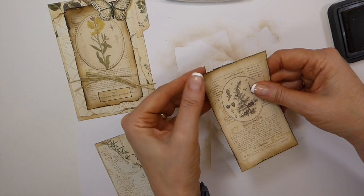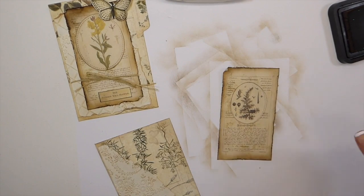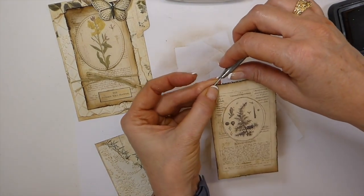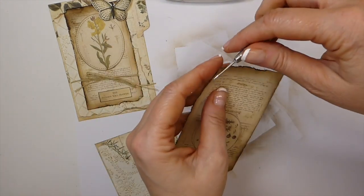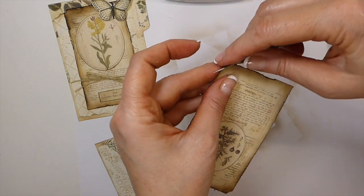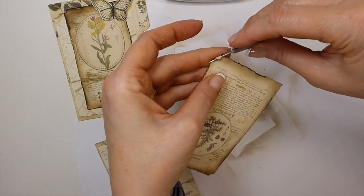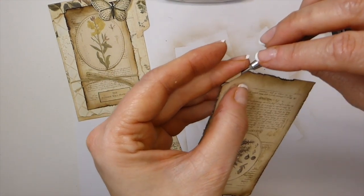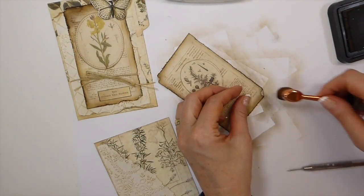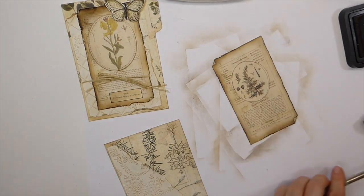I'm just going to roll those edges over a little bit now. You can take a pokey tool and use that if you want to, and you can also glue it down. But I'm not going to — if you want it to stay like that you can add a little bead of glue, but I'm just going to have it rolled over a little bit.